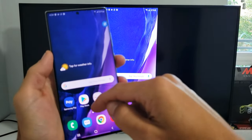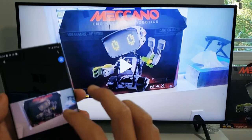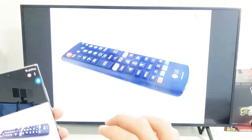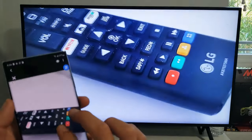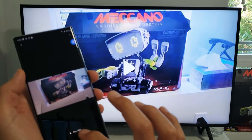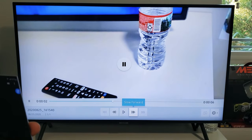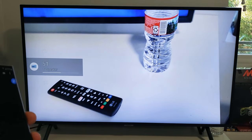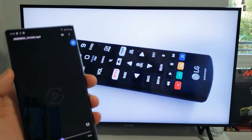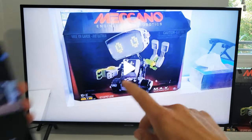So from here, you can show work documents. A lot of you guys are probably here because you want to show photos and videos. Here's a video, here's a photo you can zoom in and out. I'll show you how to get rid of some of these big black bars on the TV too. Let me just go ahead and play this video really fast. The audio actually comes from the TV, not the phone.